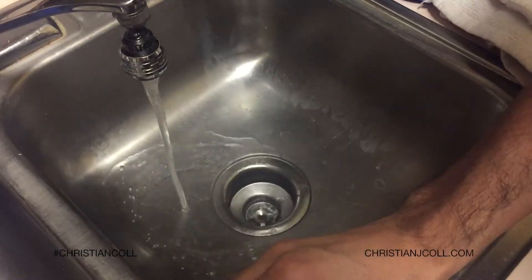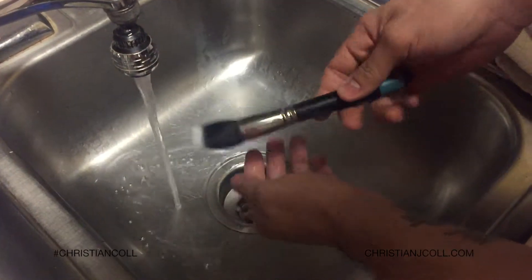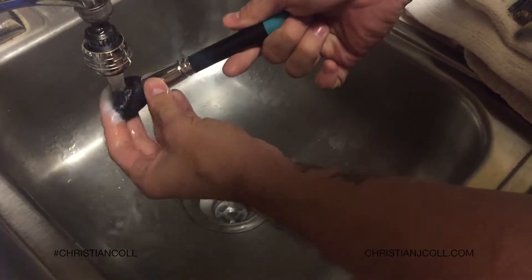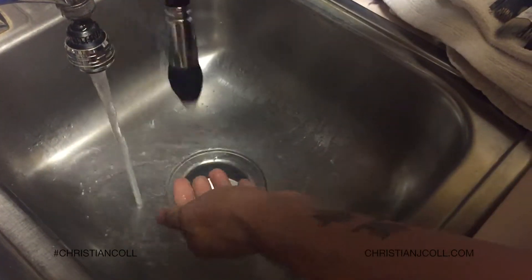So basically when you're done, you just take your brushes and you run them under water. Never run them under water face-down though, because you don't want to get water in this part — it'll loosen the glue and ruin your brushes. So just run it through the water until you see the water run clear and squeeze out the excess water.